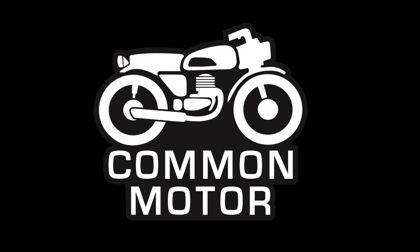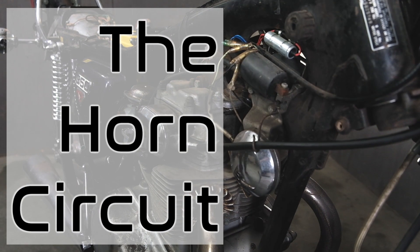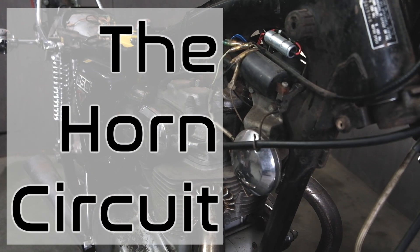Hey everybody, this is Brendan with Common Motor, common-motor.com on the internet, and welcome back to our troubleshooting electrical series. We're going to do the horn right now. The horn is a pretty simple circuit, but it's always good to reference your service manual and the wiring diagram for your specific bike — they're all wired up pretty similar.